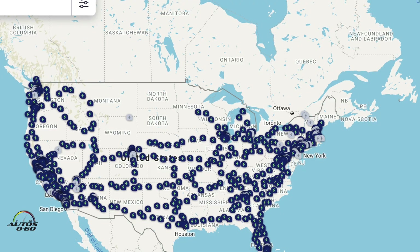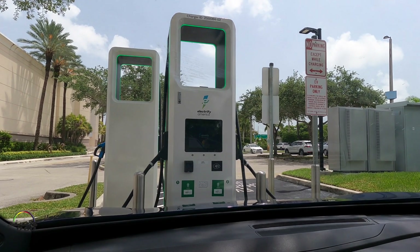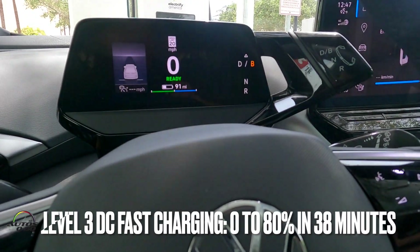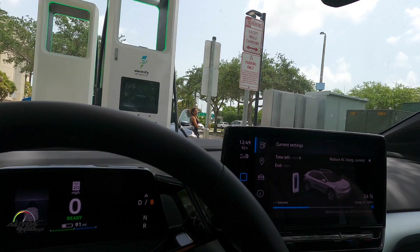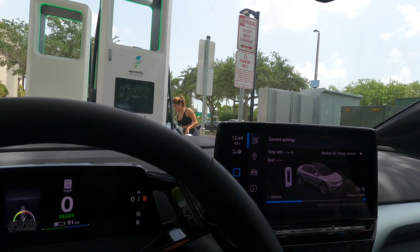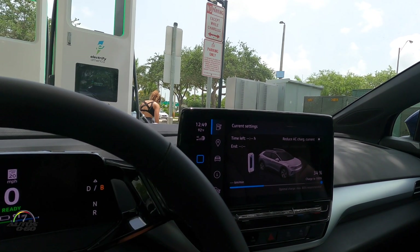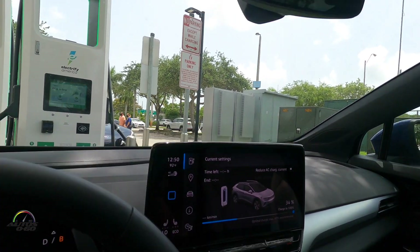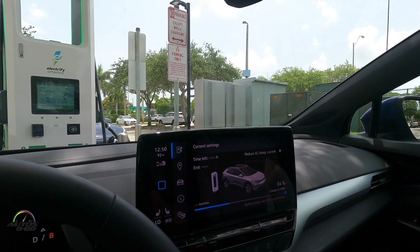This is one of the charging stations from Electrify America. This car comes with a three-year free charging service from Electrify America, and this will be the fastest way to charge it since it's a fast charging station. A Level 1 120-volt outlet from zero to 100% will take 50 to 80 hours. A Level 2 from zero to 100% takes seven and a half hours. A Level 3 like this one from Electrify America will go zero to 80% in an estimated 38 minutes.